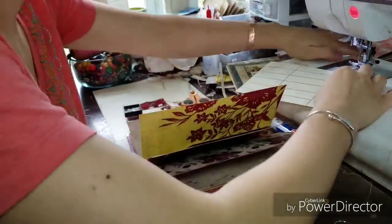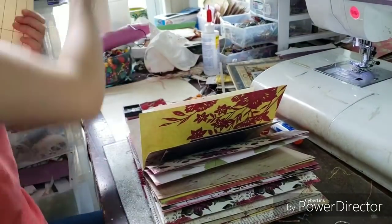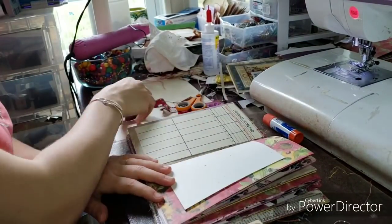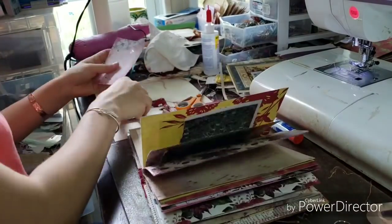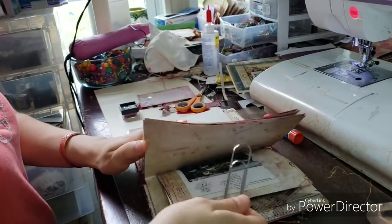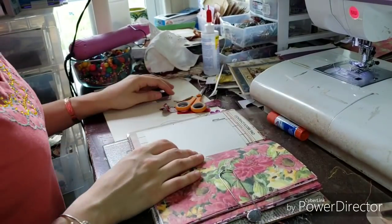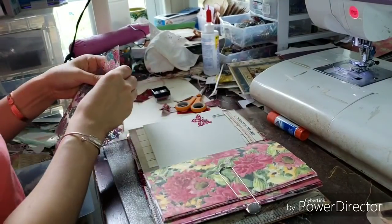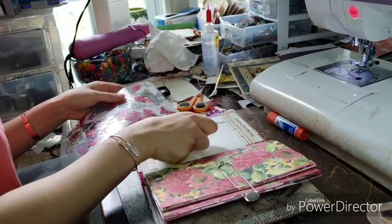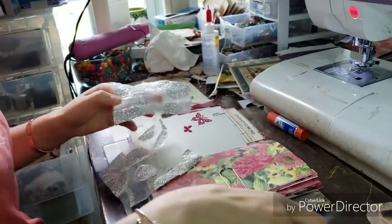I found these vintage bridge score pages at a used bookstore. I don't know why the used bookstore was selling them, but it was only a dollar fifty for the pad — I bought two pads. One I used here and the other I sent in some happy mail to Mandy, just clipping little things on. The stamp I used — I only chose one stamp for the book to keep it simple and cohesive and easy to put together — and it's a Stamp Abilities flower stamp.